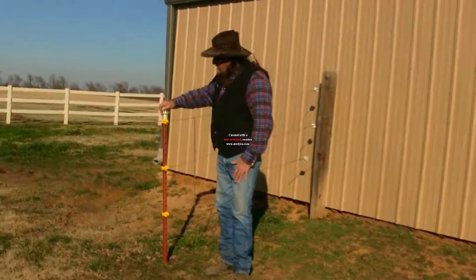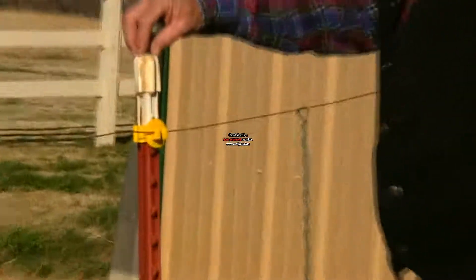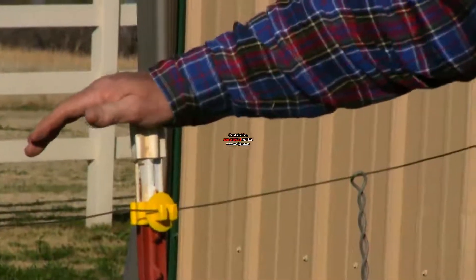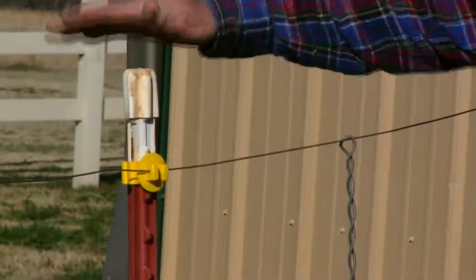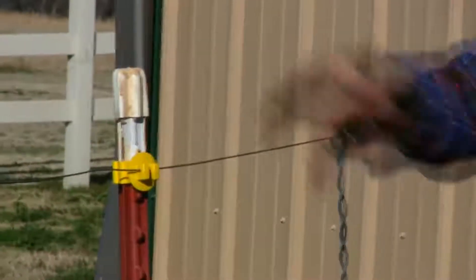We're going to zoom in here. This particular T-post cap is shaped like the T-post, in the shape of a T. It's just plastic or rubber and it just slides right on. They do make another T-post cap made by manufacturers that make electric fence insulators — they're yellow and they look like a mushroom top. Those work well too.